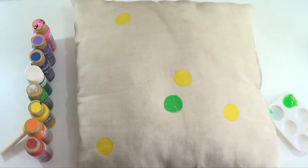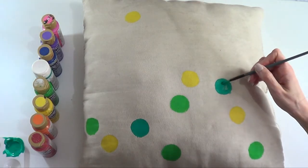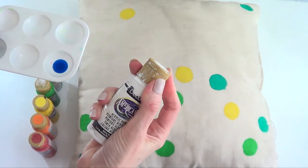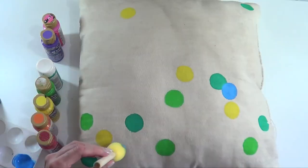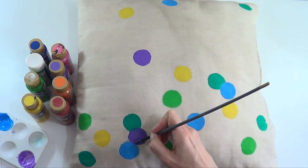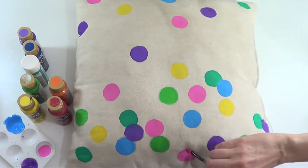Here I'm working with green, and then a teal color from Martha Stewart. I'm also customizing a blue by mixing blue and some white together. Then it's pretty much the same thing — stamping that on the fabric. Then I move on to purple, pink, orange, and red.